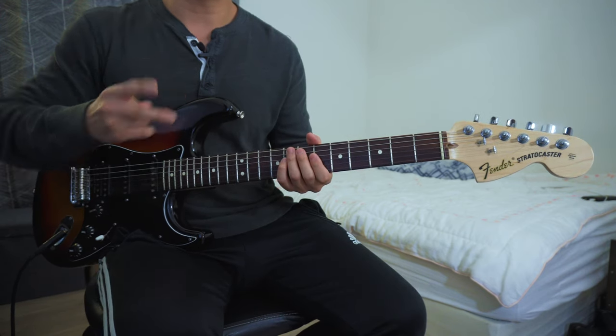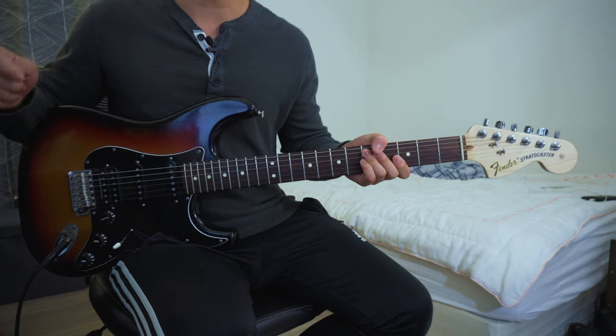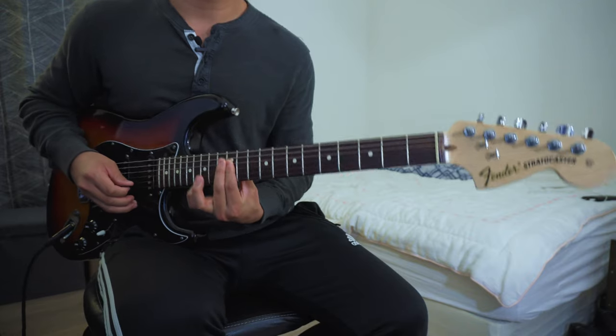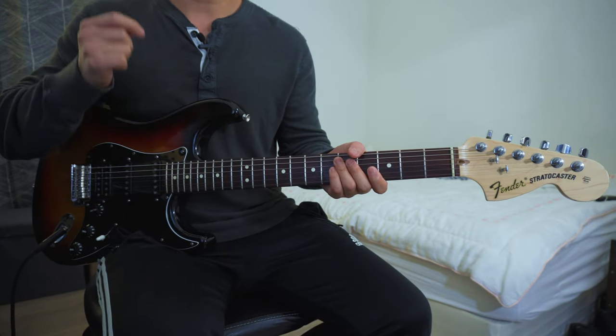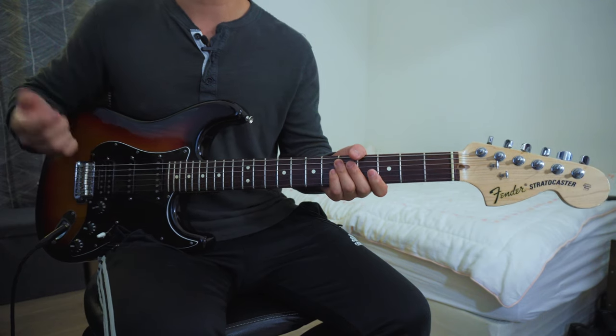Now there are two things you want to do. Number one, turn on your reverb, delay, and a light overdrive. Number two, pick the notes of the string in tempo of the song that you're playing.